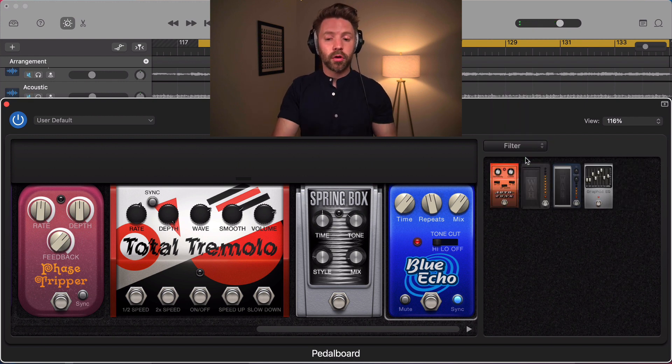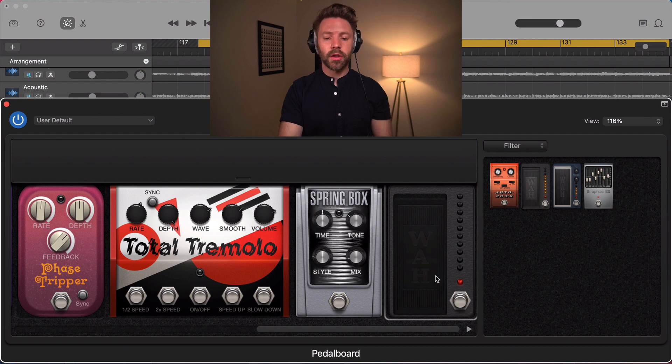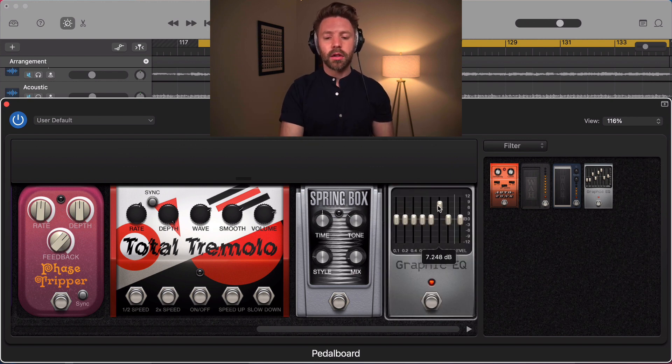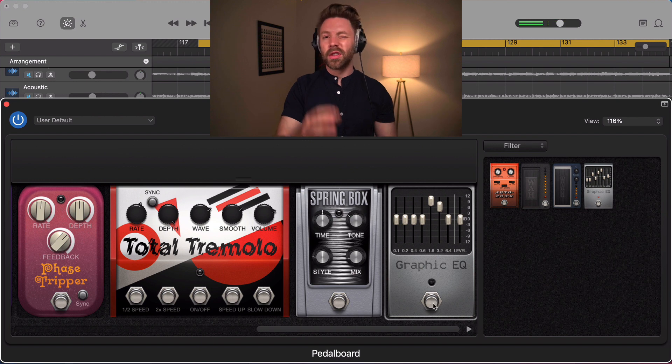Then we have filters. There's a wah pedal — at the bottom it filters off the high end, and at the top it cuts some low end, giving you that classic wah sweep. There's also an auto-wah version called Auto Funk. And then there's an EQ pedal, which lets you highlight specific frequencies before hitting the amp, so you can add brightness, punch, or darkness to the tone.